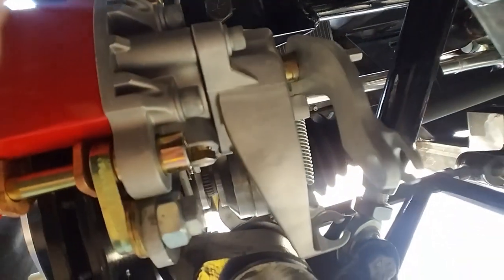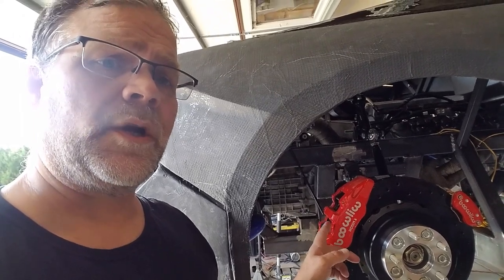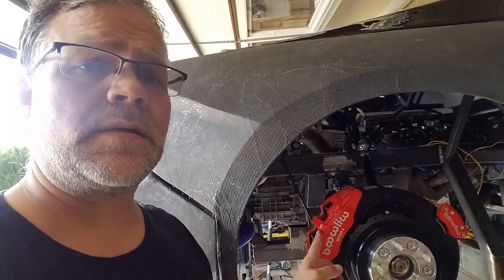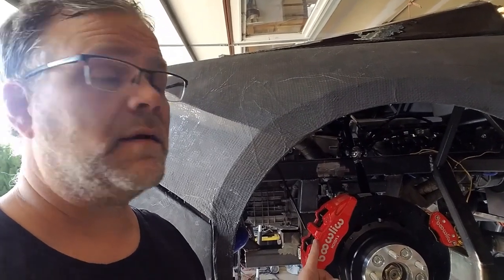We've done all the work for the bracket and we've got our parking brake in. It still needs some work — we'll take the bracket out, mic it, put it into SolidWorks, and then probably have it laser or water jet cut out of steel, which will make it much, much safer. In the next video, we're going to start working on the Wilwood calipers: setting them, shimming them, and setting all the clearances. Thanks again for watching — we'll keep them coming.